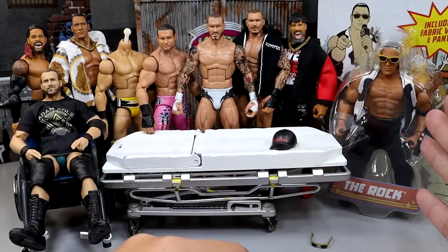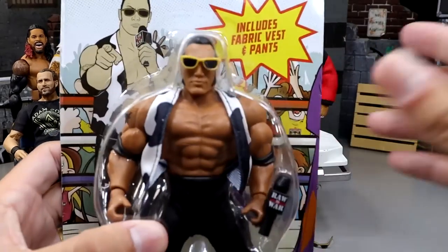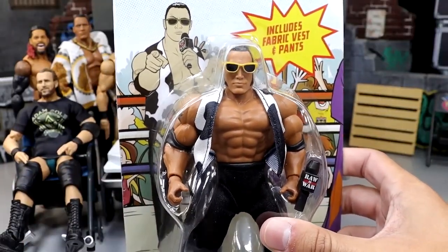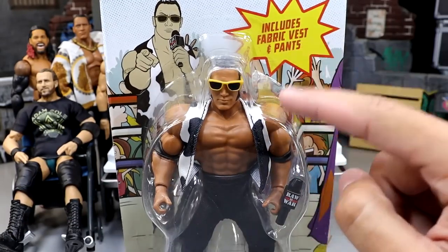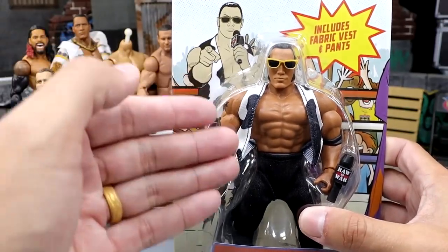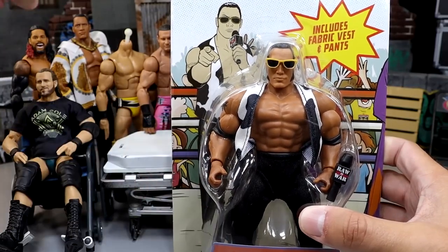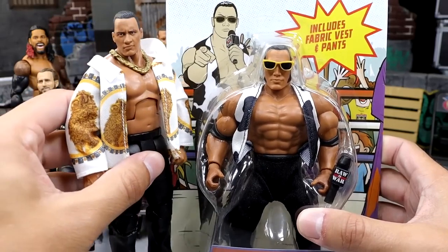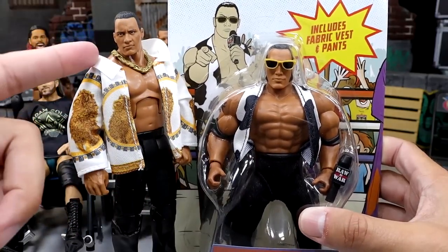You're probably wondering what this Superstars Rock figure is doing here. Today we're going to be cracking this guy open - found this on a toy hunt a little while ago. We're going to be opening it up, putting this fabric vest onto an elite, and pretty much turning this WWE Superstars figure into an elite. We're using the Attitude Era Rock elite - actually this is the Greatest Hits version.